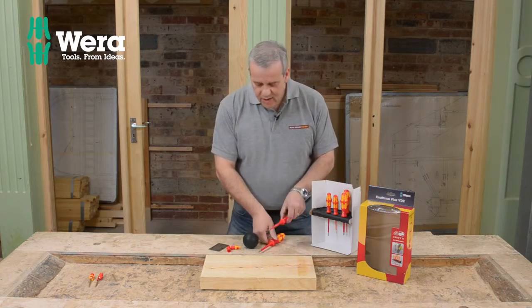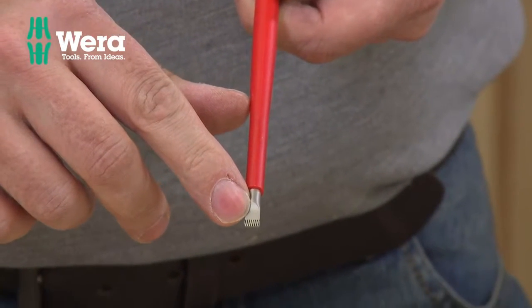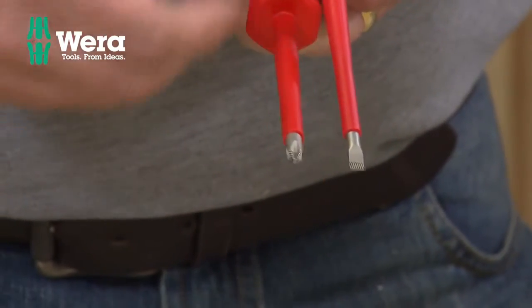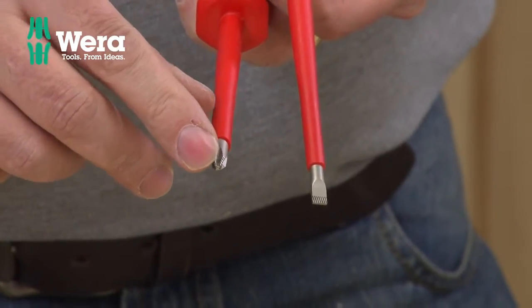Another really great feature on this set - as I say, this is the very best top-of-the-range ones that they make. You've got these little lines on there, and that's what they call slip-stop. And on the cross-point one as well, on the Phillips one, they've got the slip-stop as well.